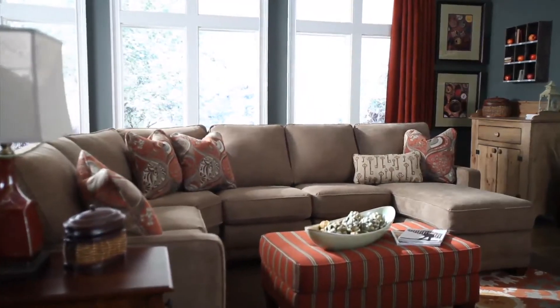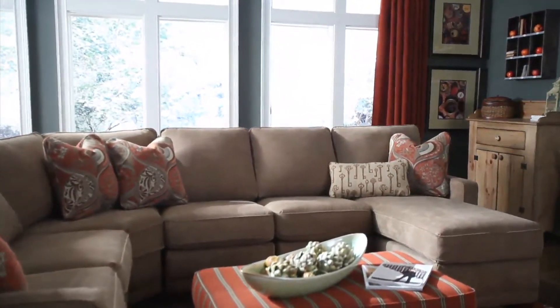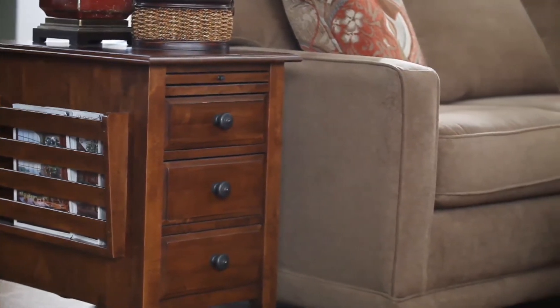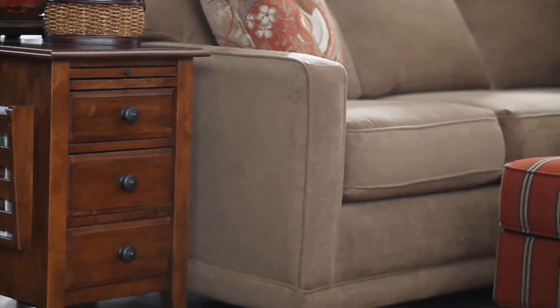The Kennedy is basically the definition of clean when it comes to furniture. It features beautiful box seat cushions as well as squared boxed arms. They top it all off with a welt trim that surrounds the armrests, the seat cushions, and the back cushions.